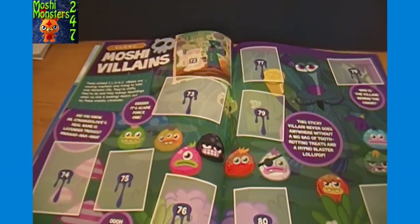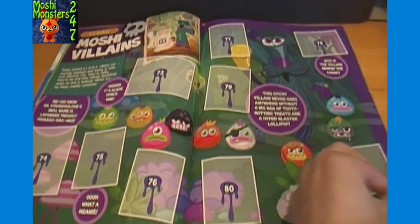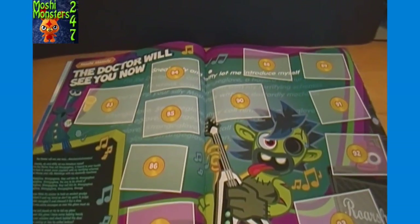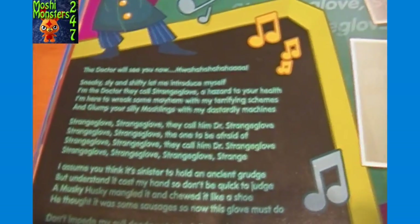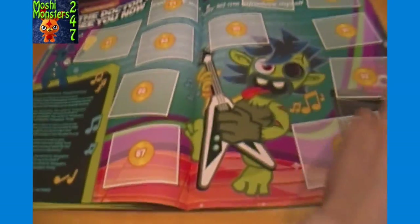More Moshi villains on this page - not sure who all goes in there but it just says more villains. Moshi Melody - 'The Doctor will see you now.' Here I guess there are possibly lyrics to a song about Dr. Strange Glove, which I think may be on the official Moshi Monster YouTube channel and probably on the Moshi website as well. And there's a Zommer there.